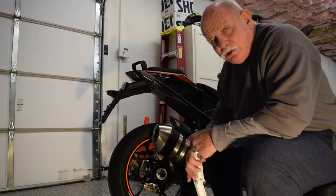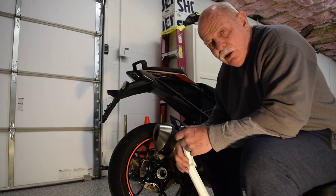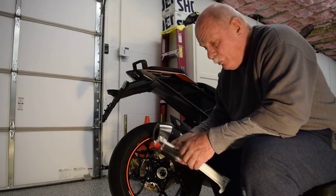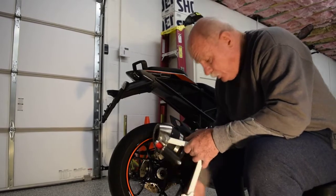Okay, before you get started, you've got to make sure that the side stand is down and locked to the rear, and also make sure that your handlebars are turned completely to the left. The best way that I've found — before we get started doing that —